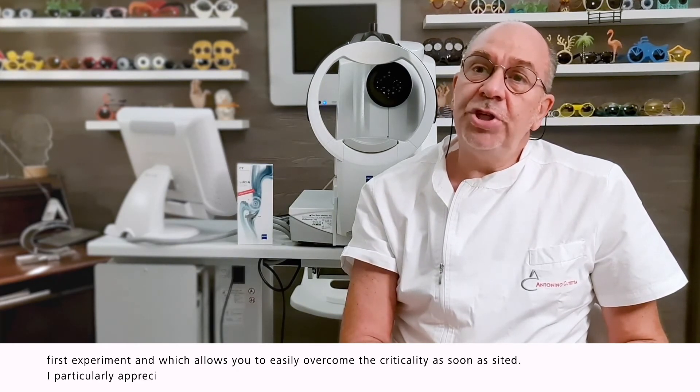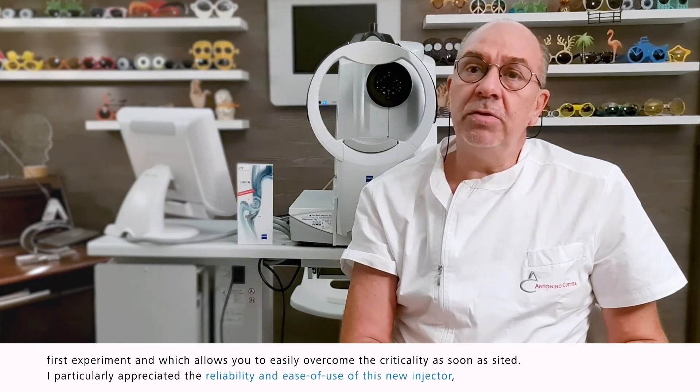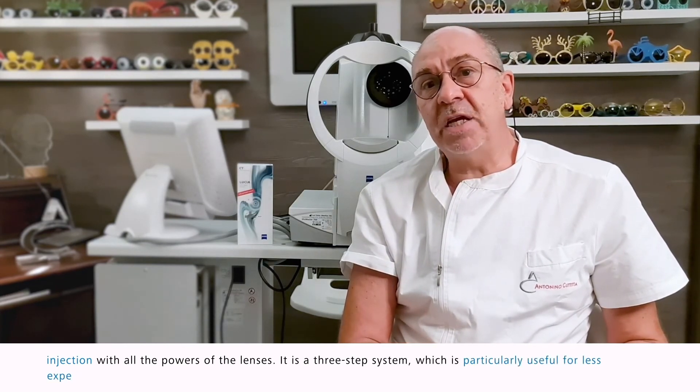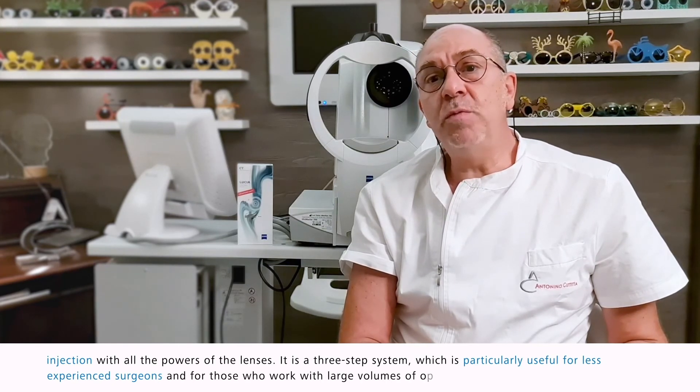I particularly appreciated the reliability and ease of use of this new injector, and therefore the reproducibility of the injection with all the powers of the lenses. It is a three-step system which is particularly useful for less experienced surgeons and for those who work with large volumes of operations.